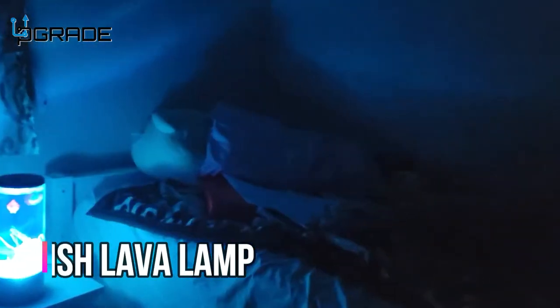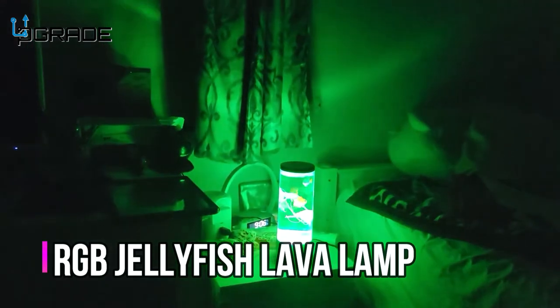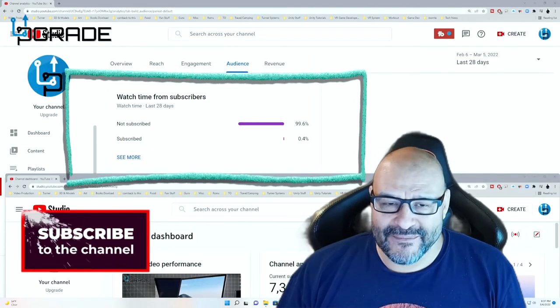From far away it lights up the whole room and gives you that underwater feeling. If you guys can see up on the ceiling, it's beautiful. It's a perfect little nightlight for children — if they're scared of the darkness, this is perfect for them.